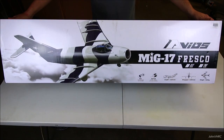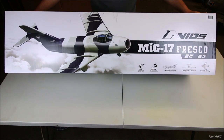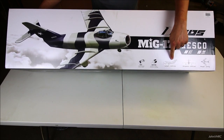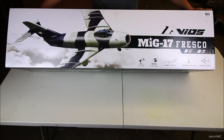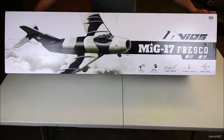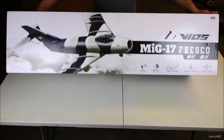Hey everybody, welcome back. Check it out — we have the new Avios MiG-17 Fresco. This is the plug-and-fly version. You can see the specs here: it's 1420mm long, 1200mm wingspan. It has split flaps, speed brakes, retractable gear, inner gear doors, LED lights. It just doesn't get any better than that. And a cool camo MiG-17 scheme.